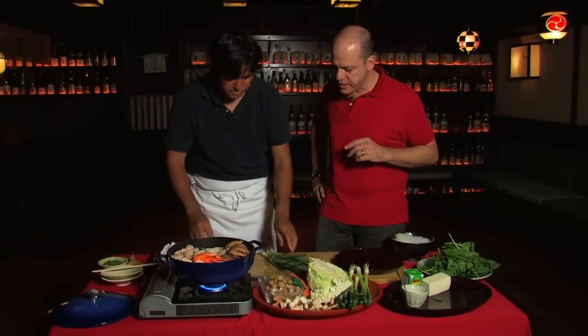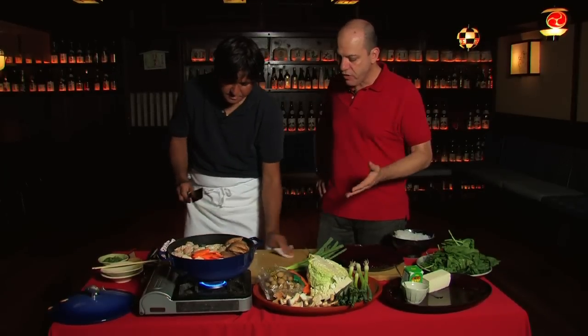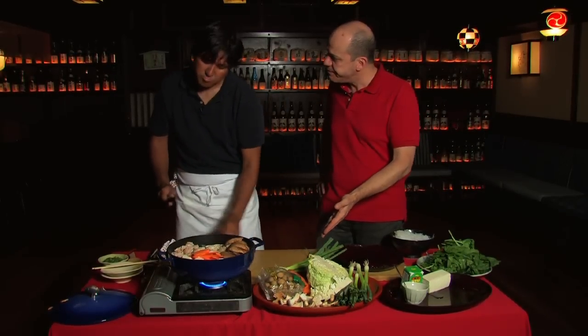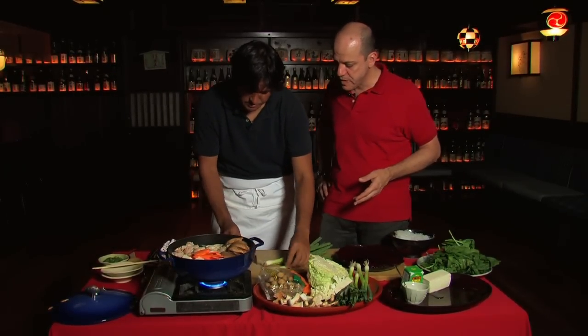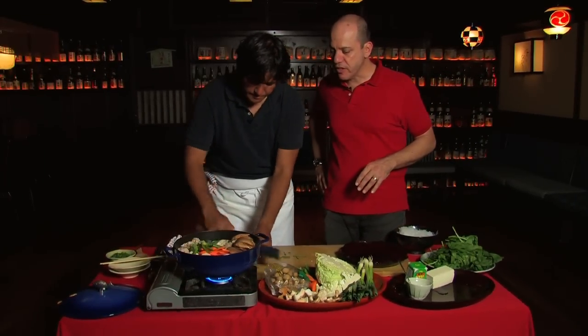Now we're using green onions. You can use Japanese negi, which is another kind of onion, but if you don't have it, green onions work great. You don't want to waste anything. Now the hot pot's starting to look really beautiful.